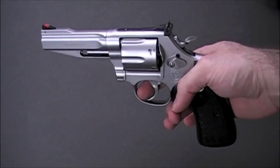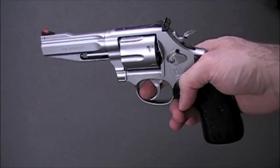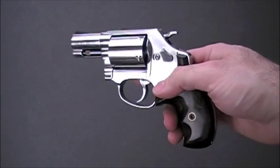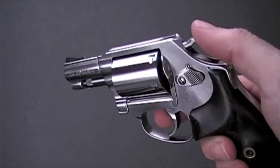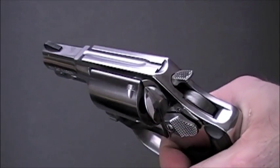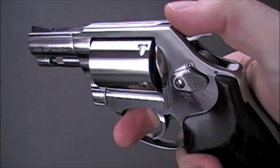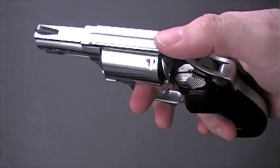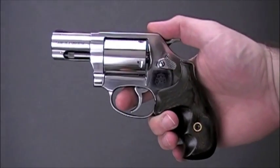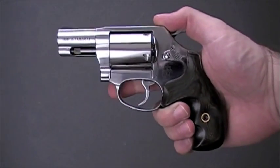Once they get used to the manual of arms and once they get used to the round going off, I'll move them up and change things up a little bit. I'll switch them into something that's more suited for actual self-defense — same manual of arms, same cock the hammer, same just pull the trigger. So they're not learning anything new. They're just getting used to the same .38 Special Cowboy load, now in a smaller platform more suitable for an actual self-defense gun.